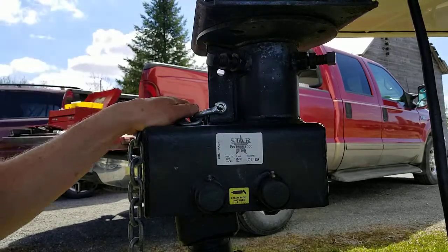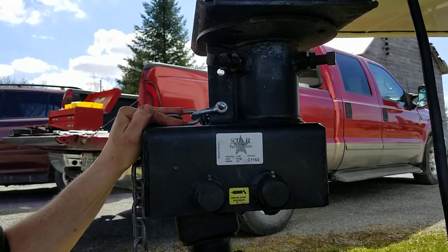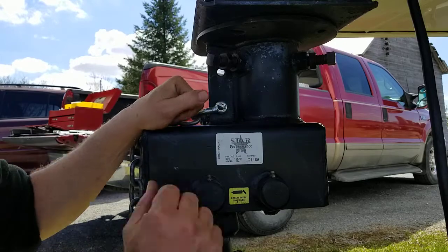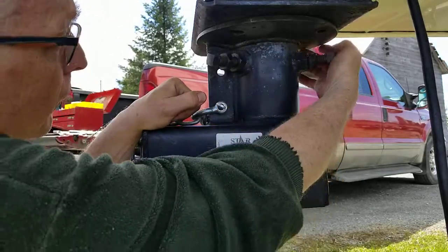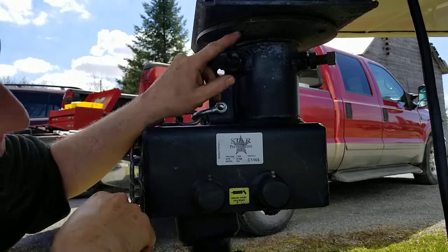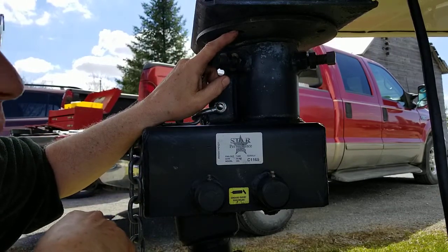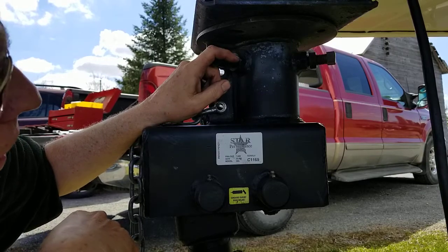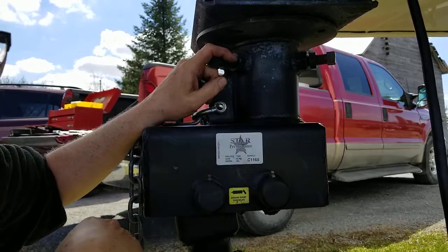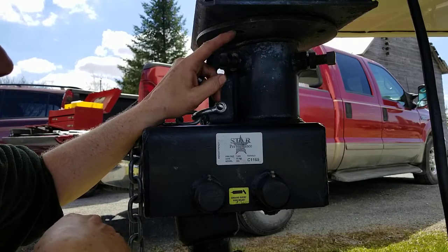So you want to put one of these hitches on your trailer. I'll show you how to take one off, and then you just kind of do it backwards. You'll see there's four little slots — two holes and two slots up here in the top — and that's an optional mount. You don't need it according to the instructions, so I've gone ahead and taken them out.